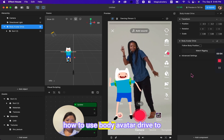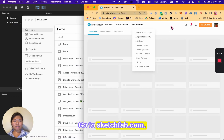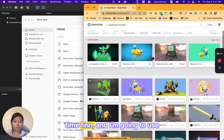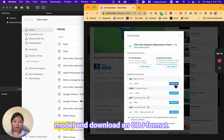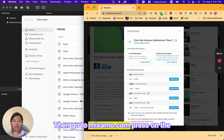Today I'm going to teach you how to use Body Avatar Drive to make a dancing character. Go to sketchfab.com, search for Adventure Time Finn, and use that model. Click download 3D model and download it in OBJ format. Then go to mixamo.com.